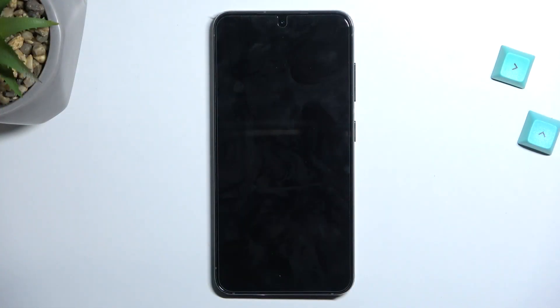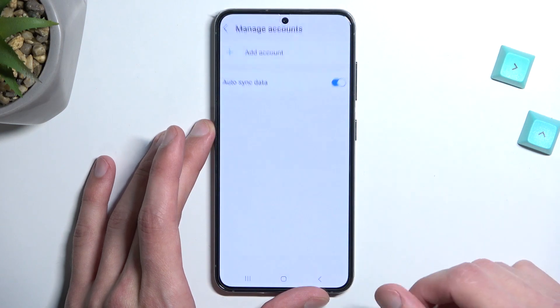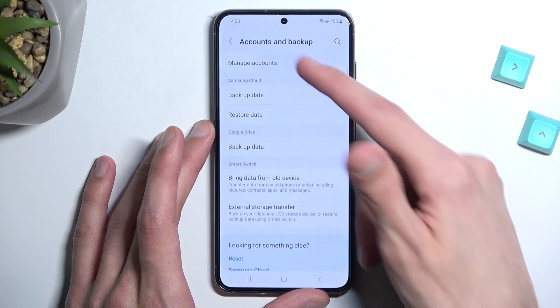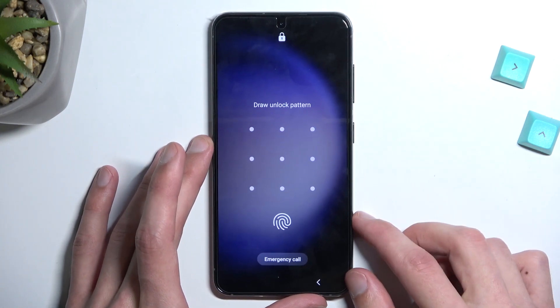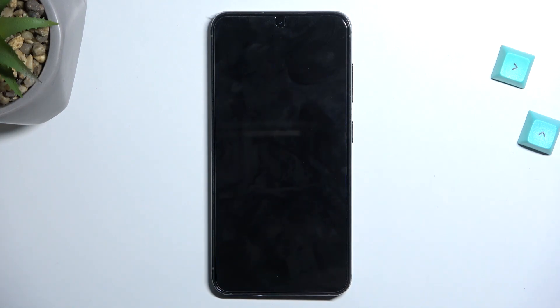Before I get started with the process, I'm going to quickly mention a couple of important things. Number one: if your device is signed into a Google account or Samsung account — under Accounts and Backup, if you go to Manage Accounts and you see some kind of account — if you perform this reset with an account signed in along with a screen lock, that will lock the device. Once the reset is finished and you're going through setup, you will need to verify either the PIN, pattern, or password previously used, or the Google or Samsung account — whichever it asks for — to unlock the device.